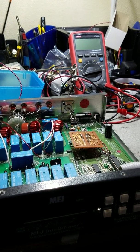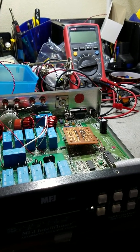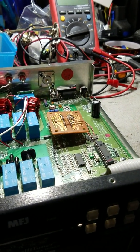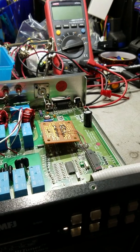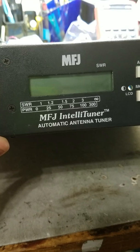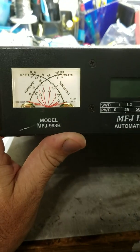Hi guys, it's KK4PYN again. I know I haven't posted a video in a while — kind of busy with work and trying to do some stuff around the house. The video I posted about my MFJ tuner and the repair that I did to it has gained a little bit of attention.